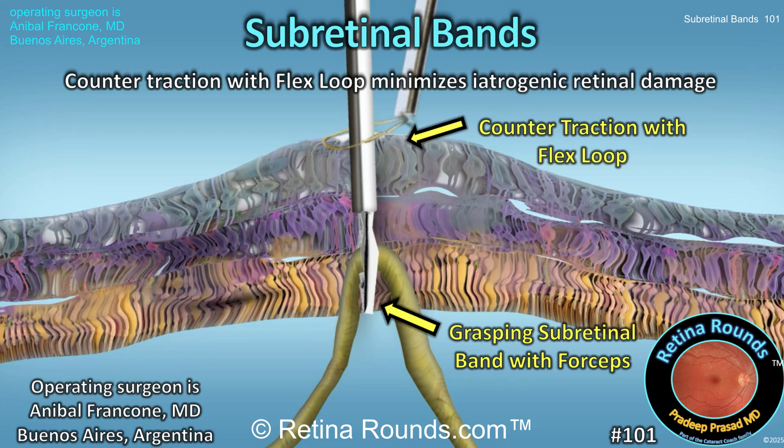Retina Rounds, episode number 101: Subretinal Bands. Subretinal bands are proliferations that can occur with chronic and PVR-associated retinal detachments.